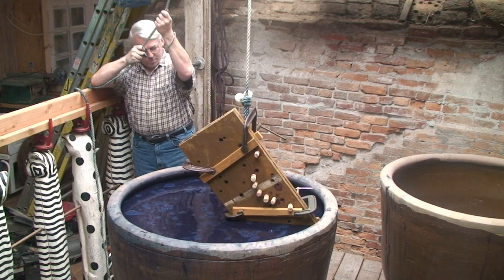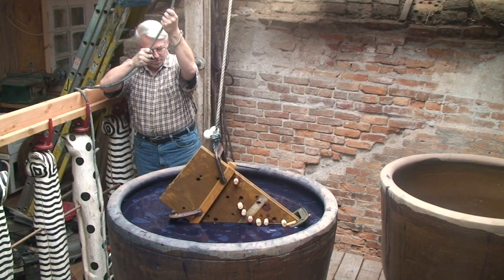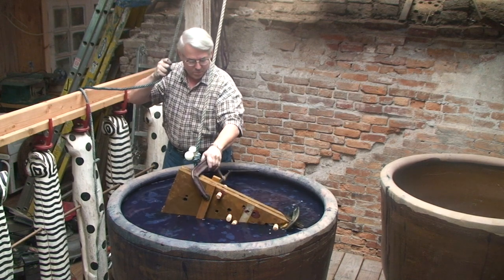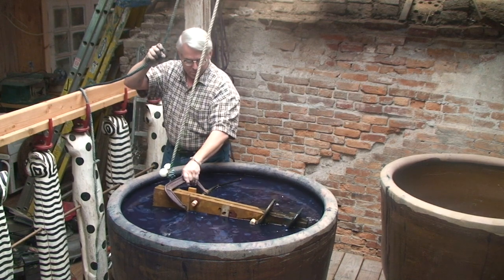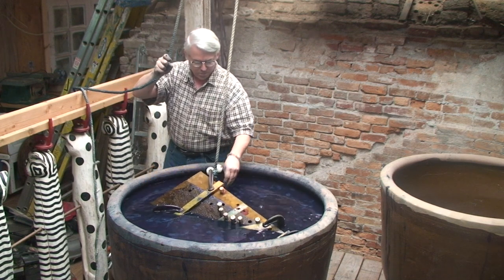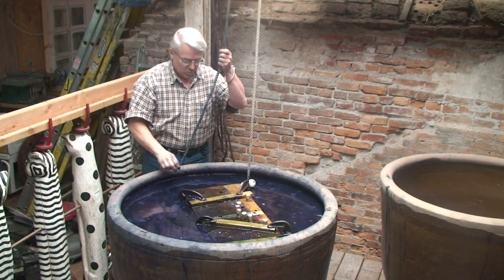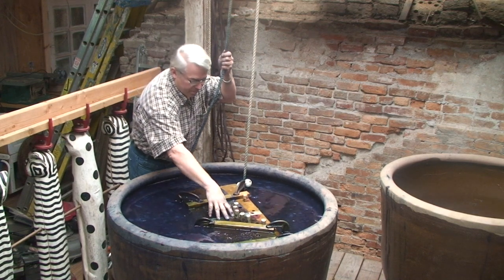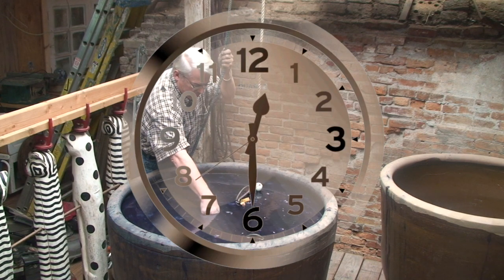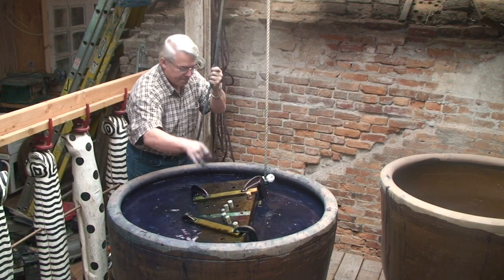I'm using an overhead block and tackle to help me lower the board slowly into the vat, giving the air trapped within time to escape. And even though the C-clamps themselves are quite heavy, you can see that the board isn't exactly sinking to the bottom. Quite a bit of air is trapped in the board itself, so this is going to take some time this first go around, but it'll get easier as we do the second, third, and fourth dunk. It looks like I'm going to have to actually push it under the surface for now.